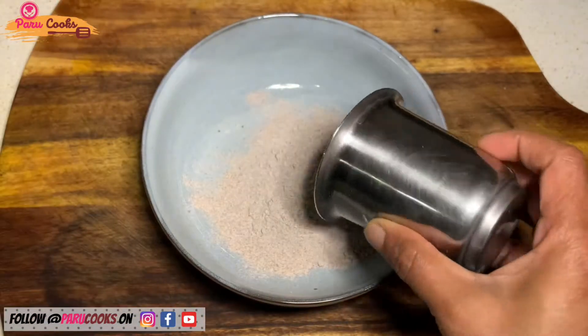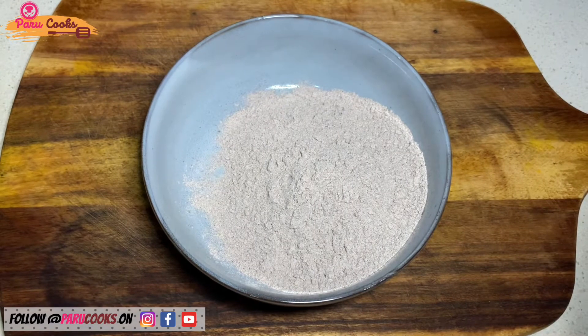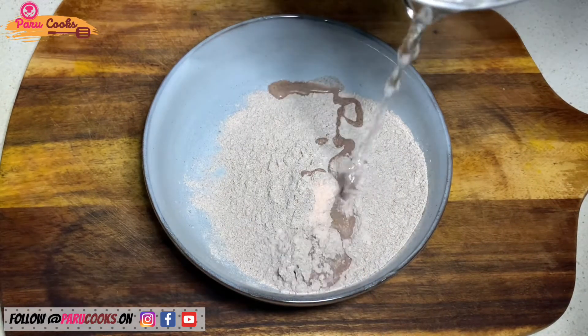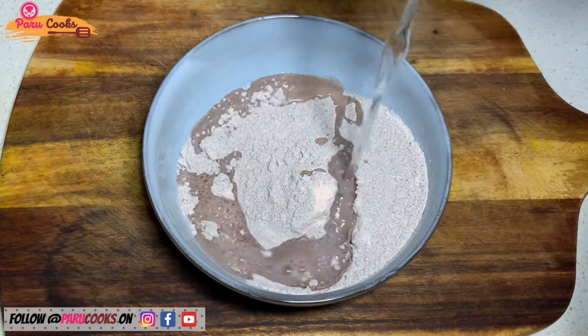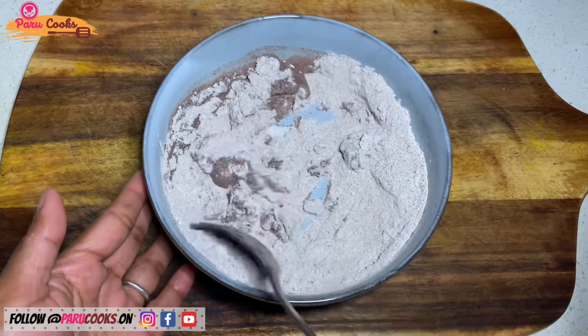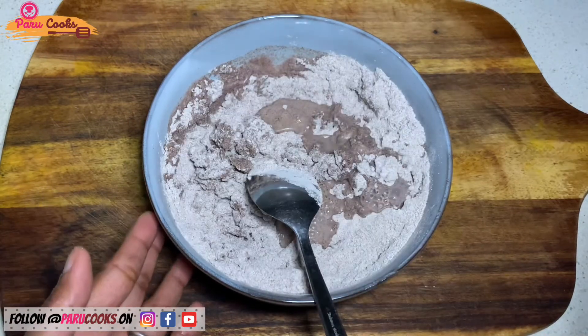First I'm going to make the dough for the pancake. For that I've taken half cup of finger millet flour and added half teaspoon of salt, and I'm mixing it with boiling hot water. Add water little by little until you get to the right consistency, start mixing with a spoon as it is too hot.